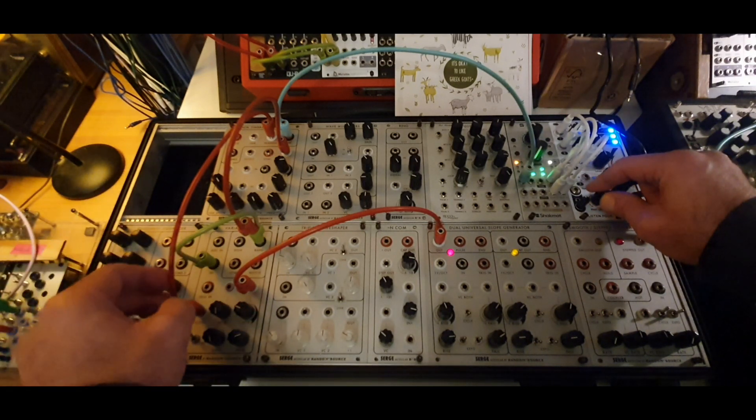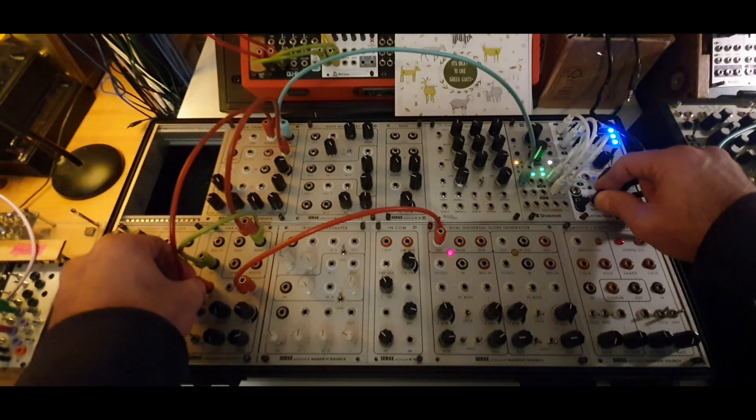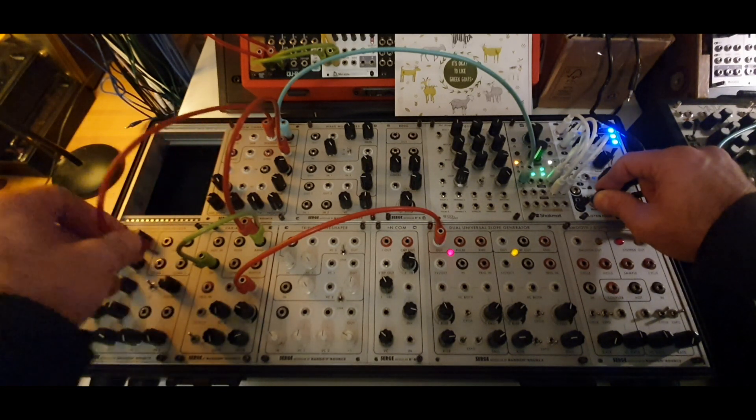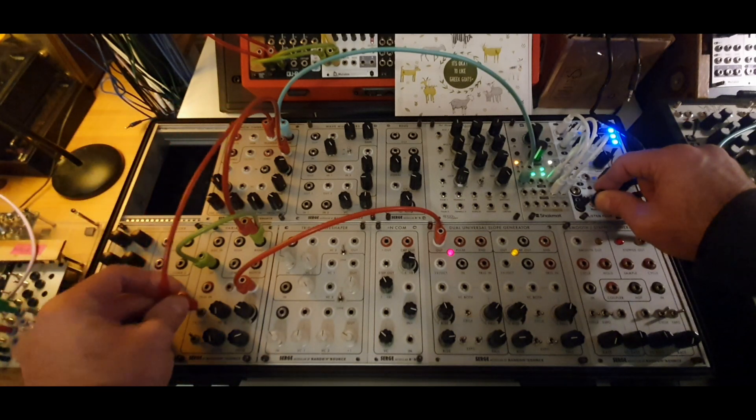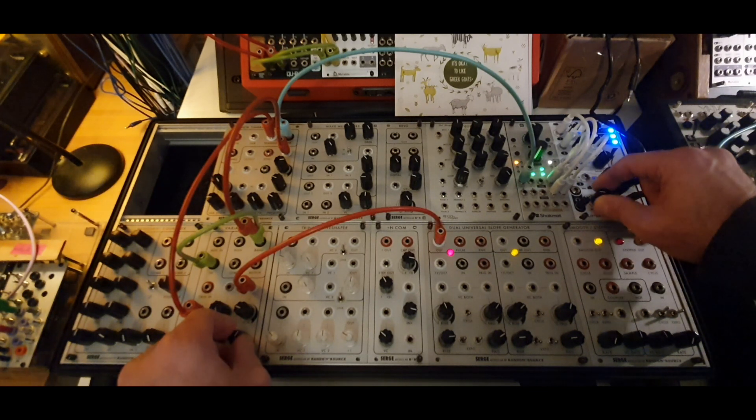What happens if I send the same thing to the trigger input? That was less interesting, so I'll just keep it here. Let's see what we can get out of this noise. Back to lasers.